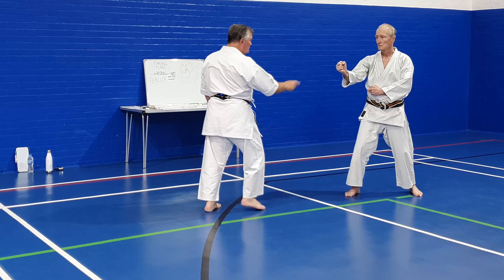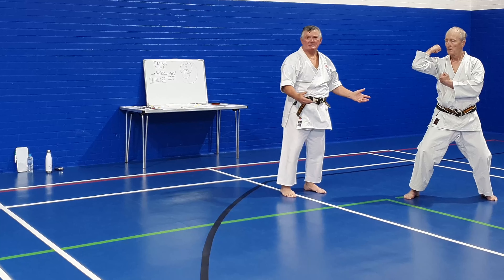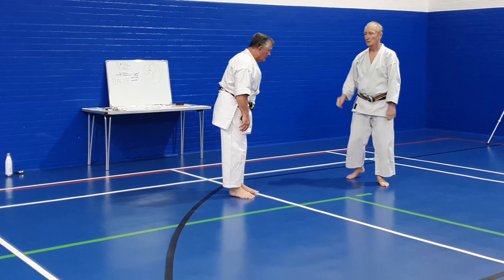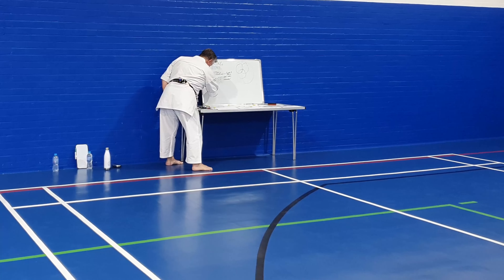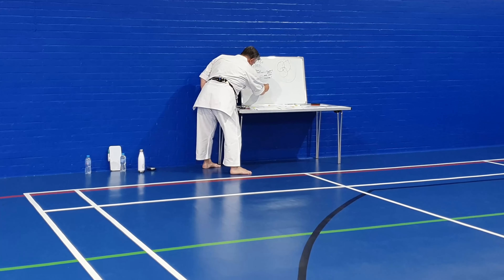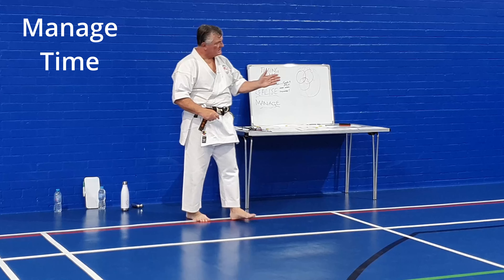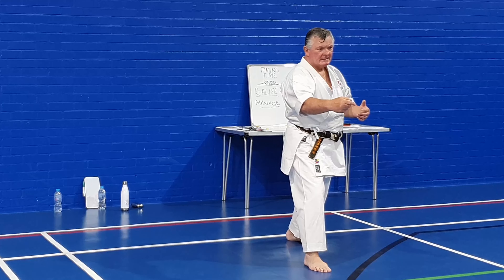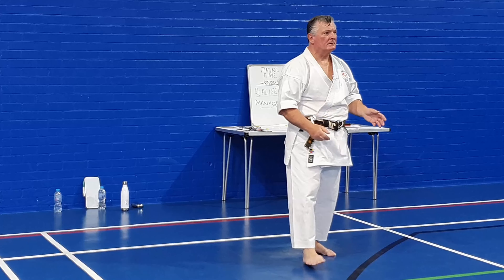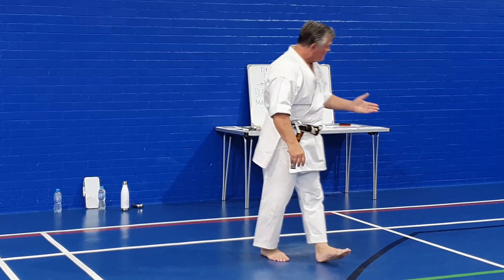The Uchi can absolutely - this is the next step - completely destroy my technique by going sideways. If Sensei does - can you see what happens? By Sensei moving to the side, he's destroyed my technique. He's seen it, moved back, and he can also move to the side. By moving to the side, I've got no technique left because my mind is going linear. By going to the side, he's done his Tai Sabaki, his body movement.